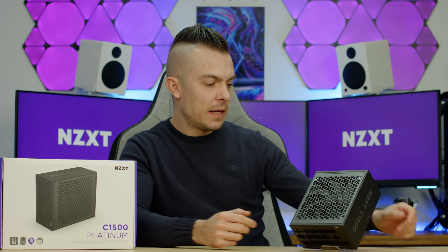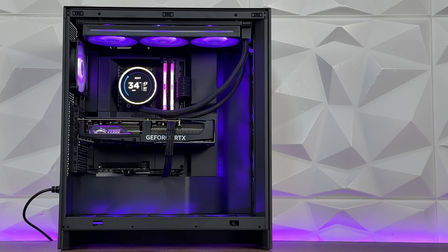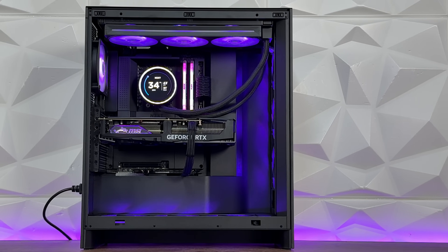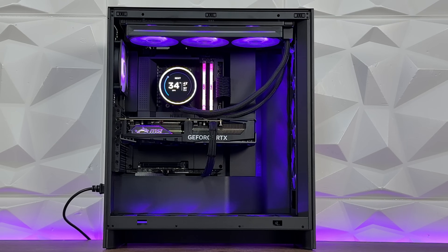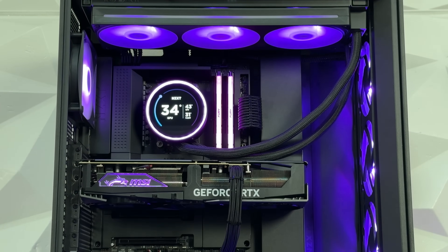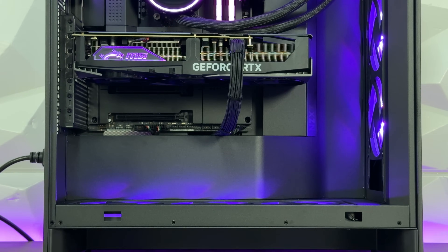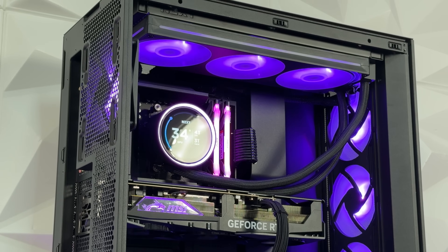In general their power supplies are quite solid with a minimalistic look. The one thing that needs improvement is the cables — other brands include some type of sleeving on their cables and cable combs, so you don't have to buy cable extensions. Even though I use cable mod extensions in 95% of my builds, if you're buying a power supply at this price point, it would be nice to at least get flat cables that look good.